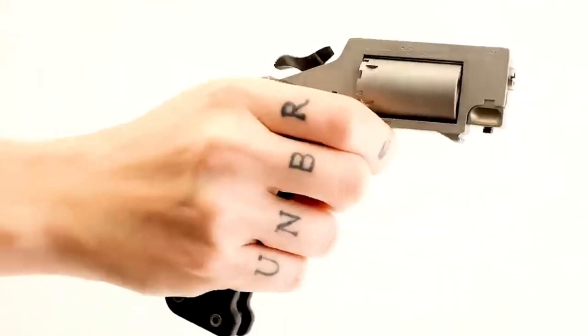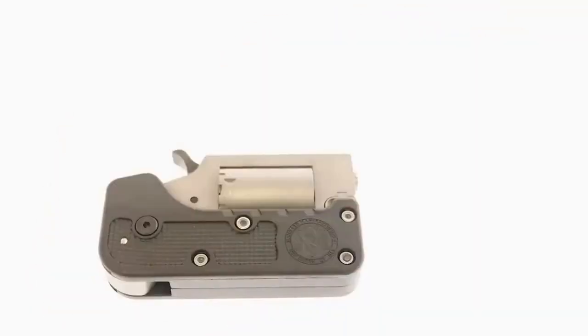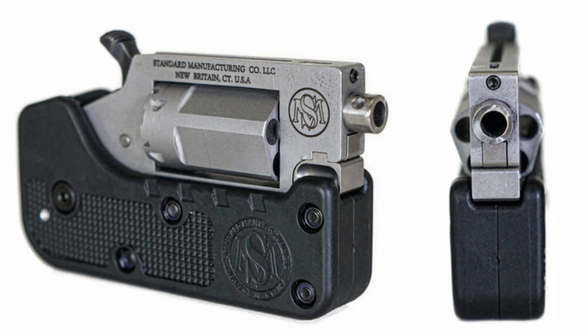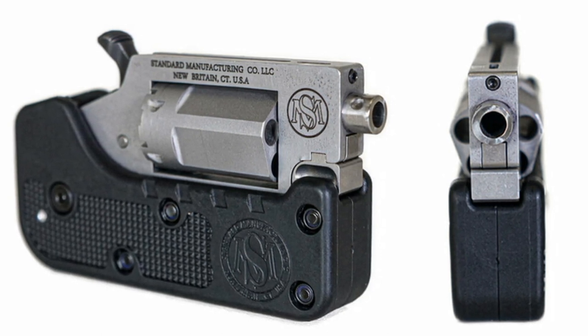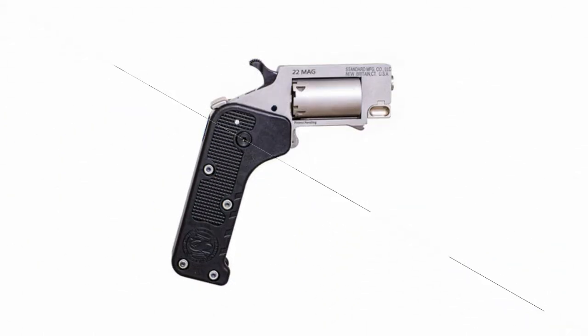Welcome to Bear Armory. Today we are going to talk about the Switch Gun Folding Revolver from Standard Manufacturing. One of them is the original Switch Gun Folding Compact Revolver, developed by Standard Manufacturing, which will be on sale in 2021.